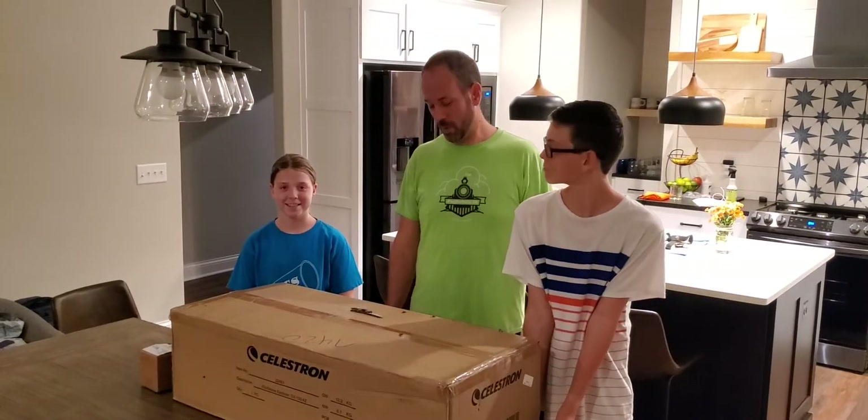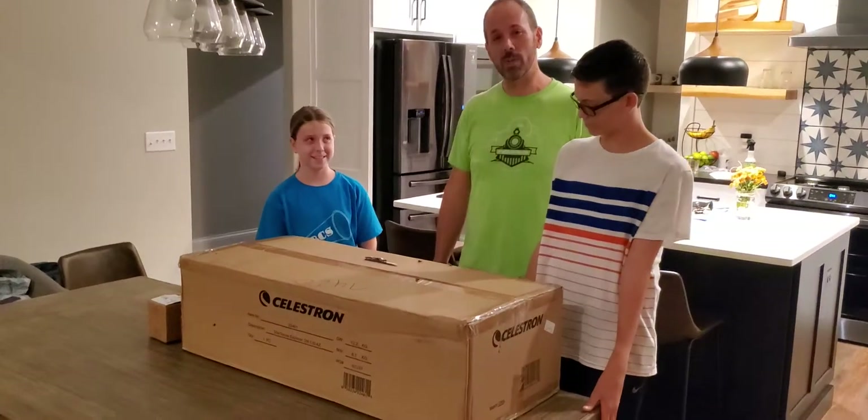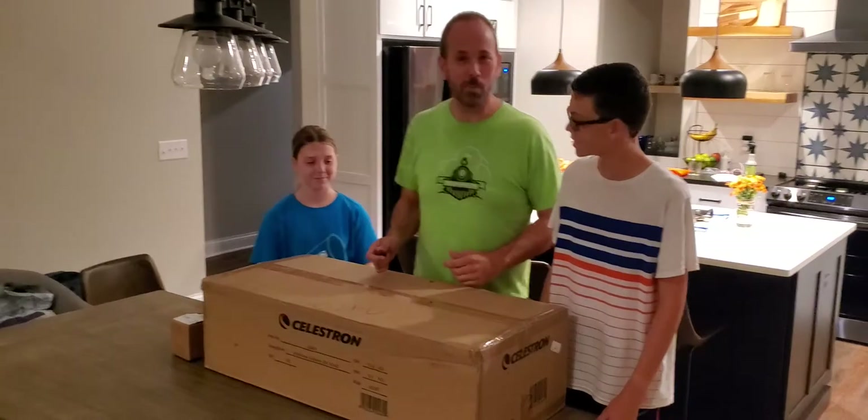Hello everybody, we're going to do an unboxing of a Celestron StarSense Explorer DX 130AZ. Here we go — early Christmas present.